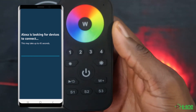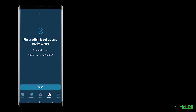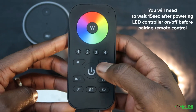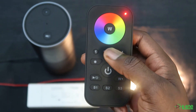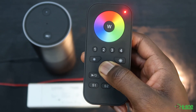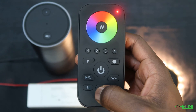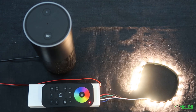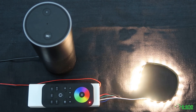If that doesn't happen, the pairing has not been successful. Power off then power back on your LED controller. Once you've done that, grab your remote control, power it on, press the zone you would like to pair it to — for example zone 3 — then press and hold onto the power button until the LED indicator flashes, then short press S2. Bring your remote control as close as possible to the LED controller. The LED lights should flash five times in quick succession to confirm that the pairing has been done.